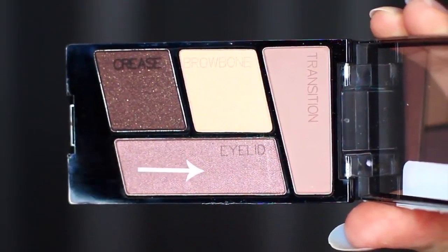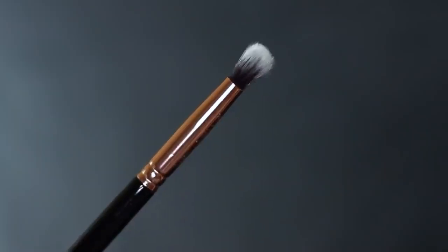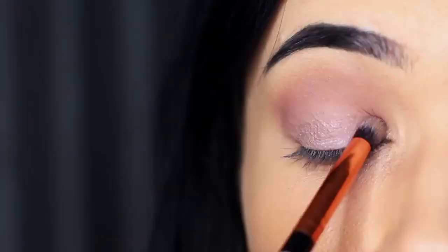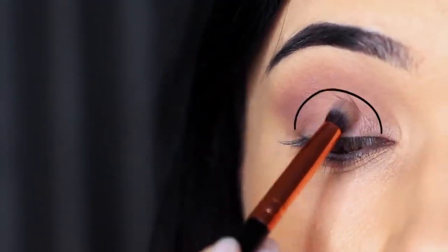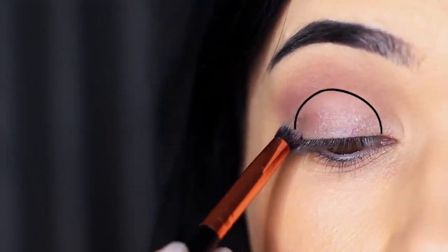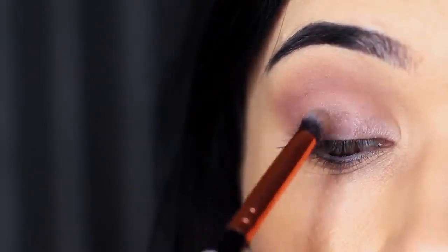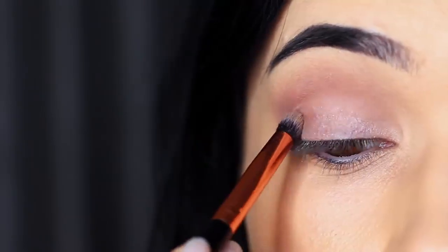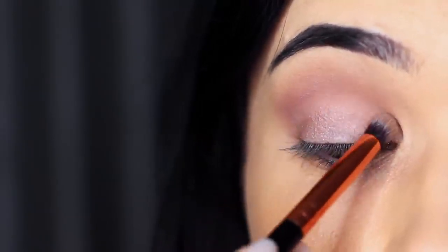We're then going to take the shade which is for the eyelid and use a smaller brush, because we want to intensify this. Apply this all over the lid area, from the lash line up towards the transition shade or mid-tone in the crease. Apply it evenly across the lid, matching up to where the mid-tone starts. Don't go beyond that point — keep this to the lid, just to the very edge where the mid-tone or transition shade starts.